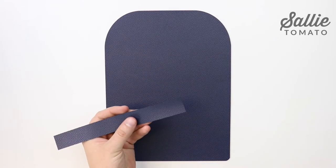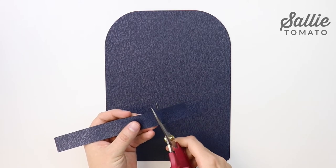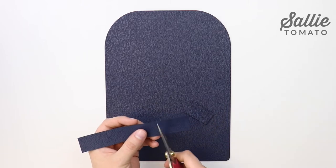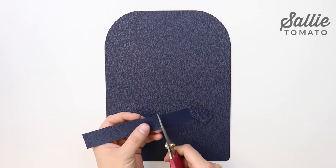Once that is done, you'll follow all the instructions in the pattern except for the section 'prepare the outer panel.' If you decided to use the strap closure or install the flip lock, skip ahead to the next section in the video. If you'd like to install a magnetic snap closure, then you're in the right place.